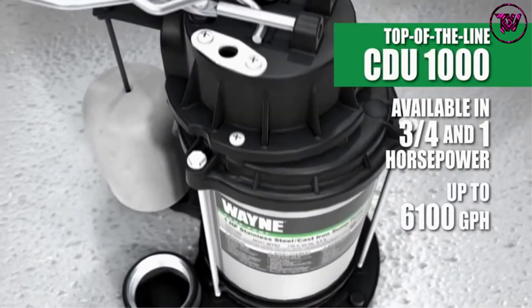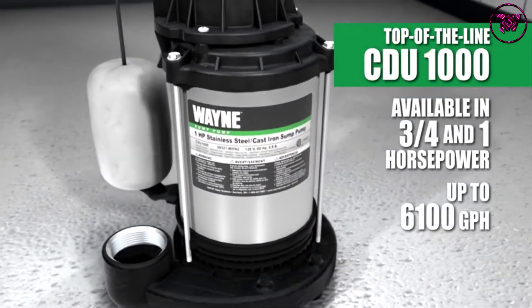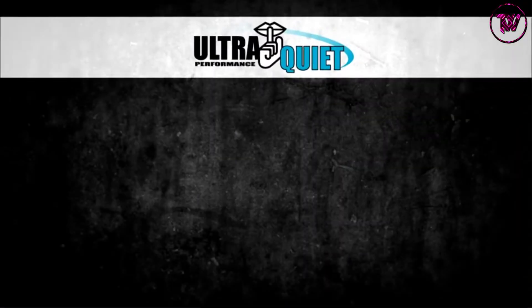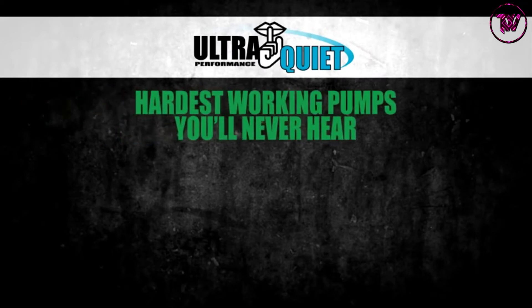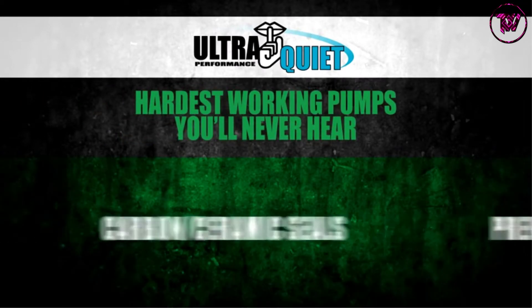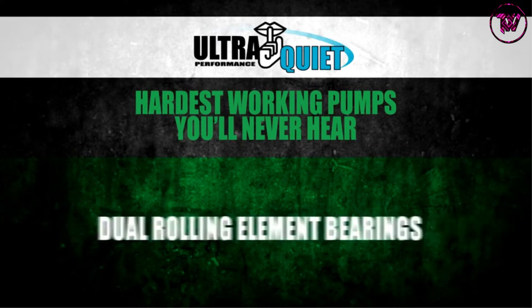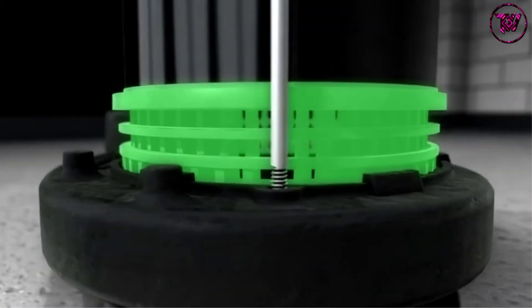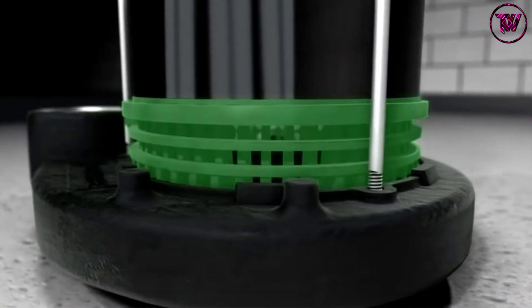Stainless Steel Housing: Thanks to this housing, the item is stronger and well able to endure harsh impacts and potential damages. Vertical Float Switch: At the last spot is a vertical float switch that has been tested to around 1 million cycles, enabling reliable regulation of water output.